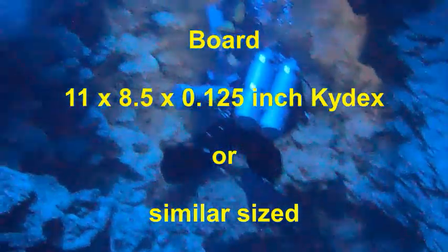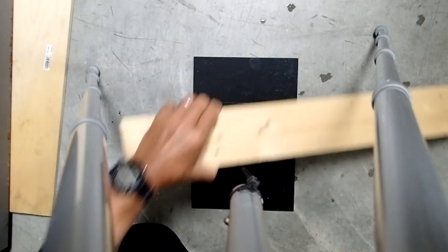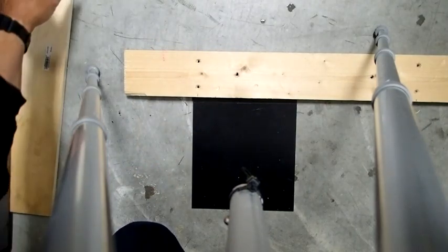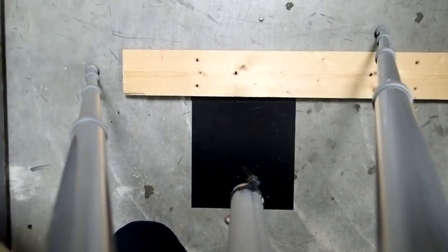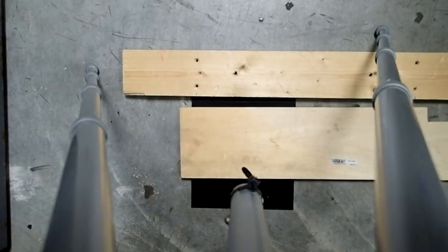We will be gluing on both the compass and the depth gauge to the board. What I'm going to do in this video clip is go through the process of thermo-forming the kydex sheet. I'm going to take two pieces of wood to localize the soft part for the bend. You only get one shot at this — if your bend is in the wrong place, your process is going to get messed up. So it's a good idea to have multiple pieces of kydex when you do this.